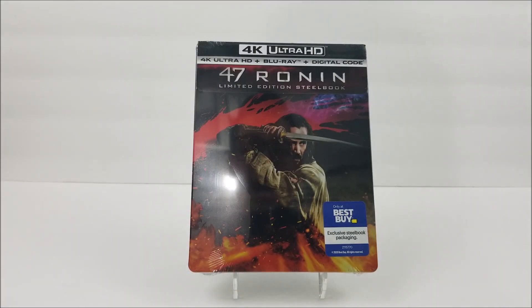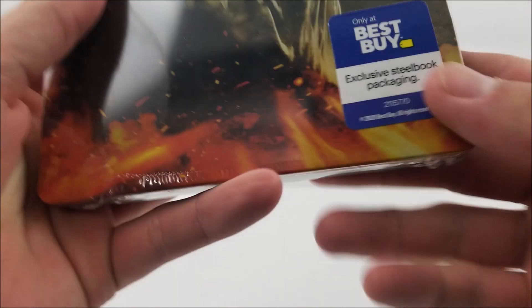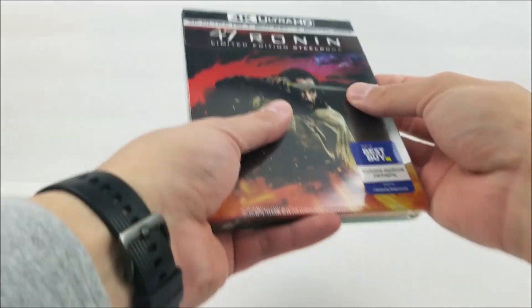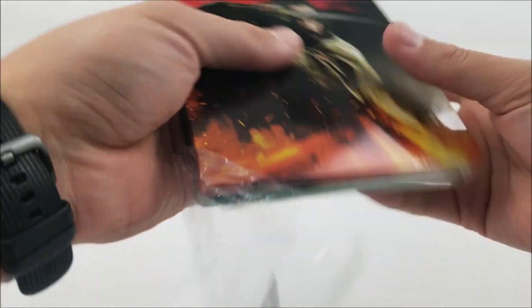Thanks for joining us with a Steelbook Unboxing. Here we're looking at the Best Buy exclusive 4K Steelbook of 47 Ronin. Let's give this a real quick look — take a look at the front. There is a sticker that says 'Only at Best Buy, exclusive Steelbook packaging.' And let's unwrap this.